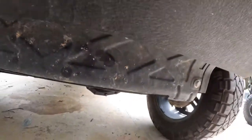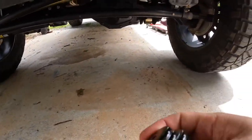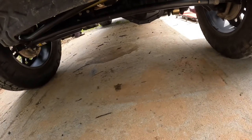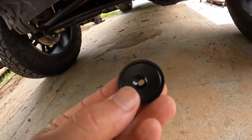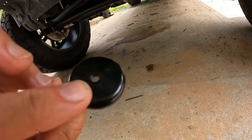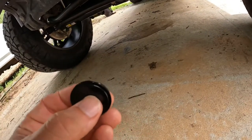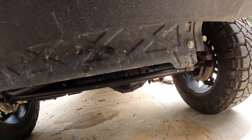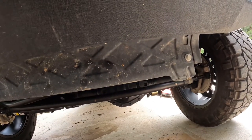These magnets here made the difference. On the back side, the holes are countersunk, so I put a screw in there — a countersunk head — and bolted the rock light on this side.